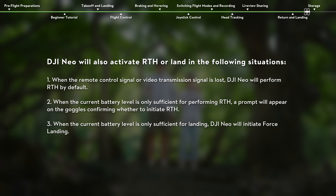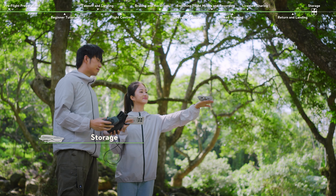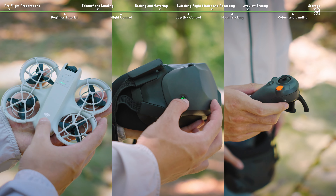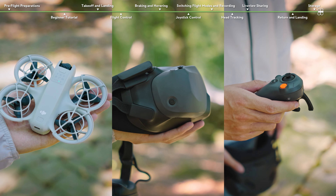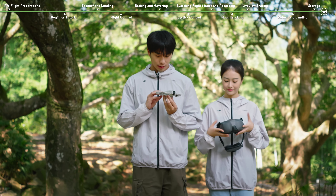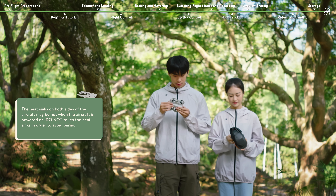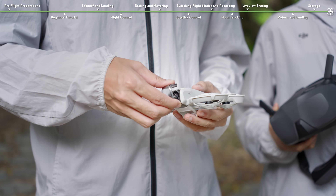DJI NEO will also activate RTH or land automatically in certain situations. Storage: press and then press and hold the power button for 2 seconds to power off DJI NEO, the goggles, and the motion controller. Clear any foreign objects from the air intake on both sides of DJI NEO after flight to prevent blockage. Attach the gimbal protector.